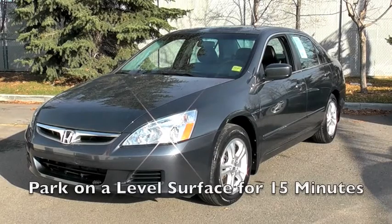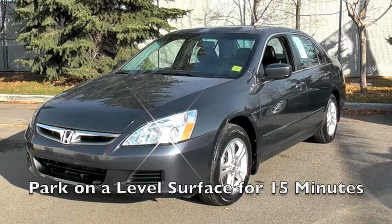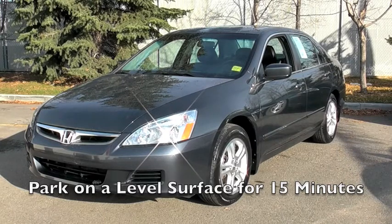Before checking any fluids, make sure your vehicle is parked on a level surface and has been standing for at least 15 minutes. For best results, check in the morning or after work when your vehicle has had several hours to cool and all fluids have gathered in their reservoirs.